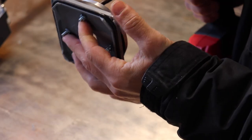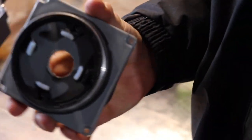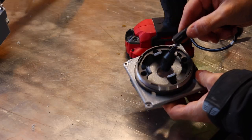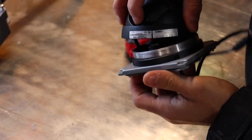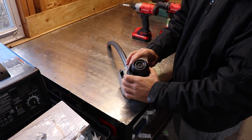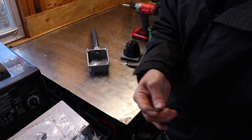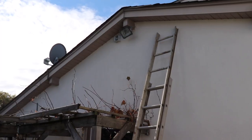Anything other than the camera you should be able to get from a hardware store. Before I get onto the ladder and mount the junction box, I like to just make sure everything fits properly — make sure the cable goes into the junction box — just so I don't get into any problems when I'm up on the ladder. It just makes for an easier process and I've learned this the hard way over time.